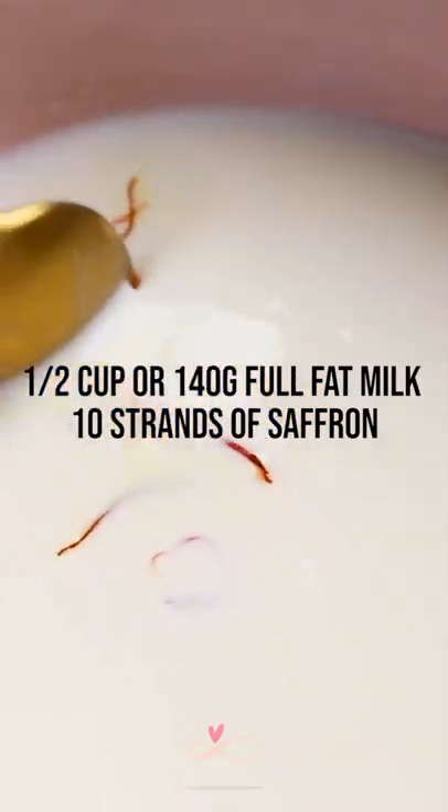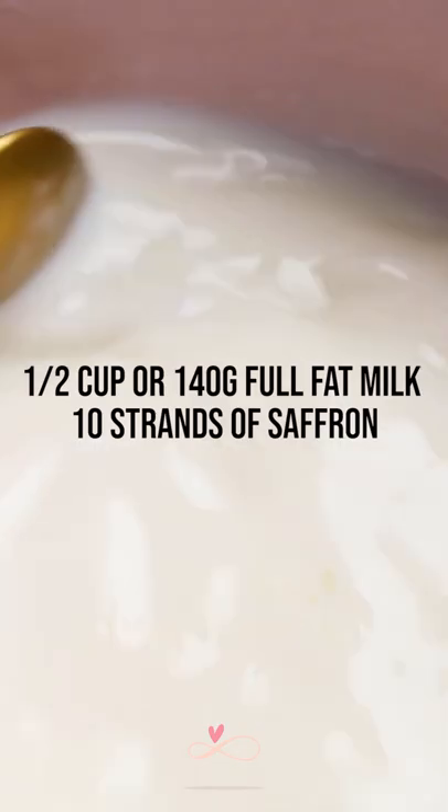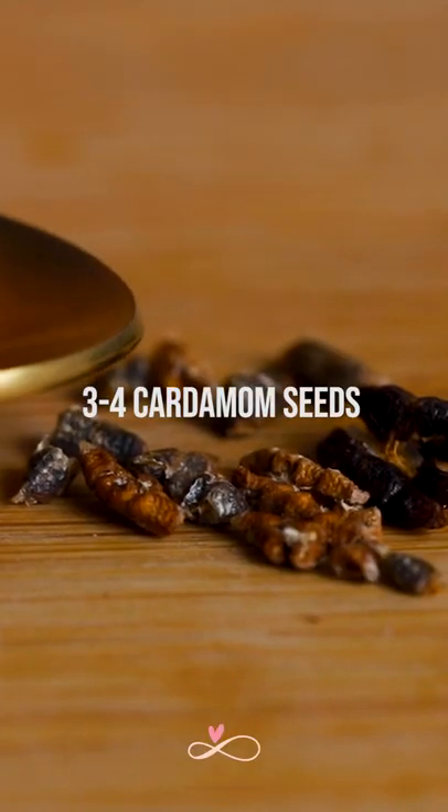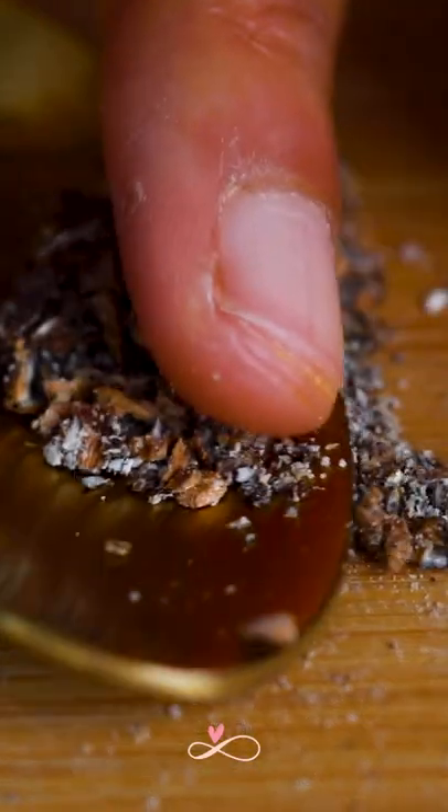Warm some milk and add some saffron to it and let it infuse. Chop some roasted nuts. Add the cardamom seeds and with the back of the spoon make them into a coarse powder.